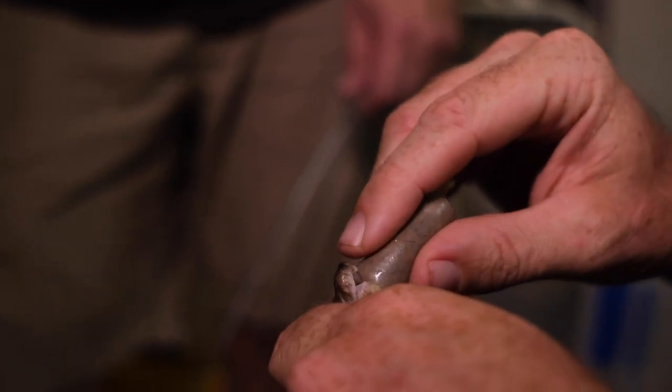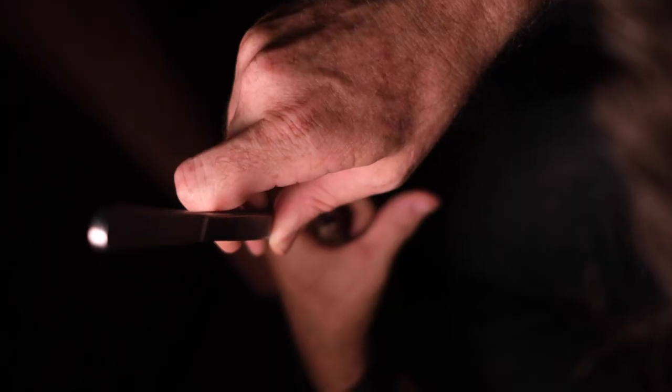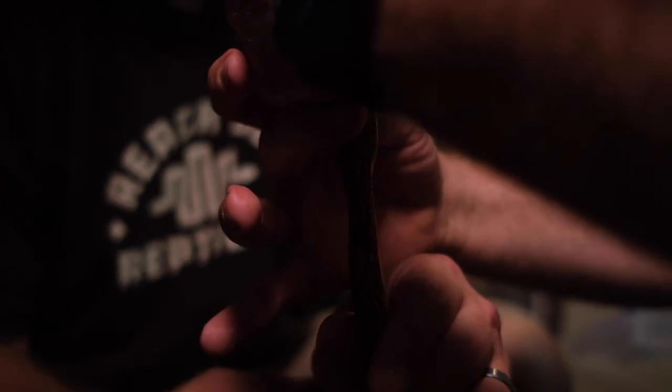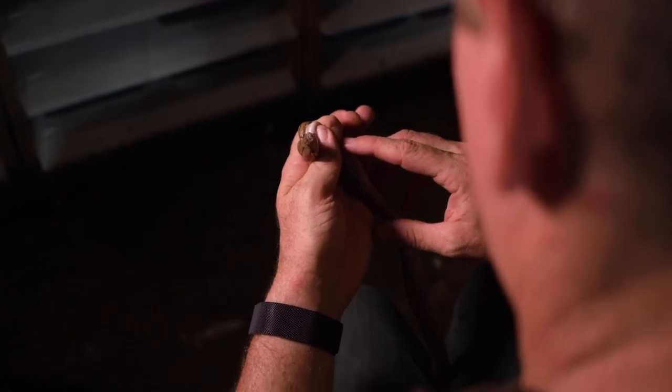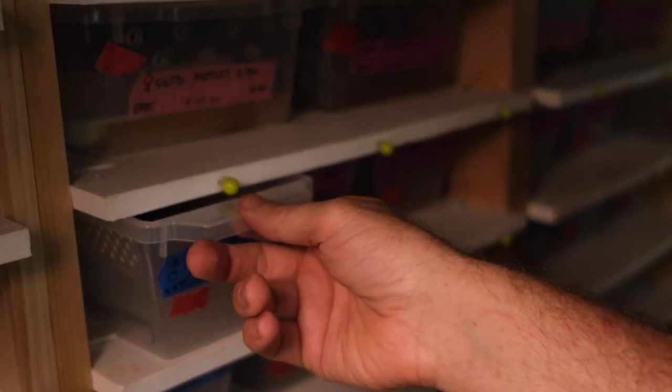Occasionally you're going to get an animal that just doesn't want to eat. With reticulated python babies, I find that these are the perfect size to use a product called a reptilink — this is a mini-link. It's basically a ground-up food item. It's got a nice little knot on the top that makes it easy to open the animal's mouth. It can twist around and goes straight down the throat. So this is a really handy tool for force-feeding and getting these animals to start.